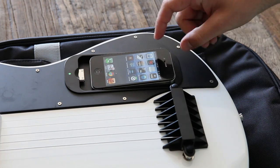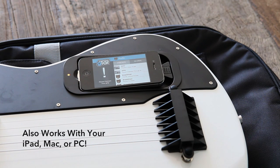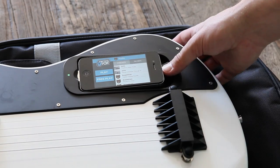The Gtar doesn't have any traditional pickups, so you'll have to connect it to your iPhone in order for it to make a sound. The green LED should turn orange or red for a few seconds and then back to green when it's paired.